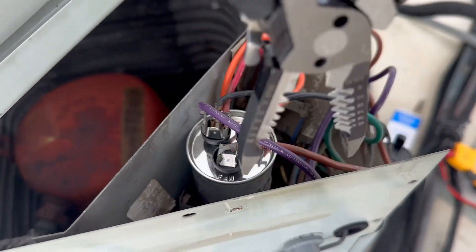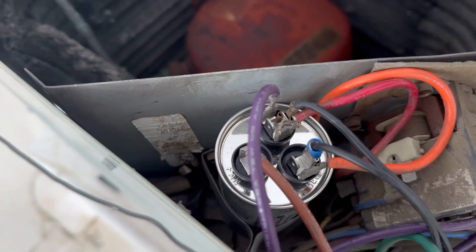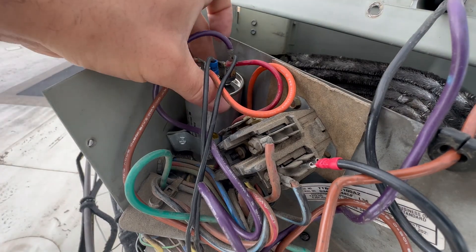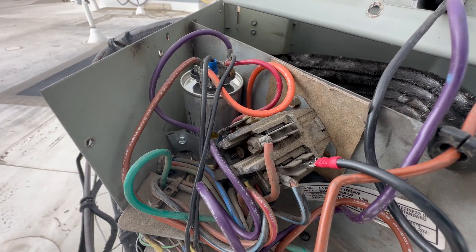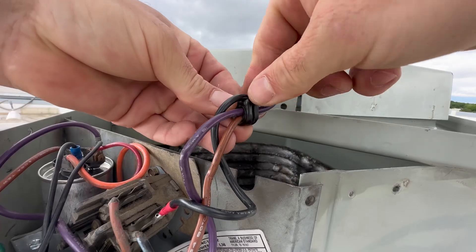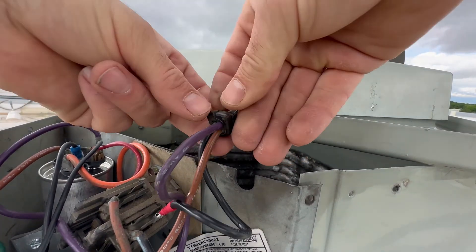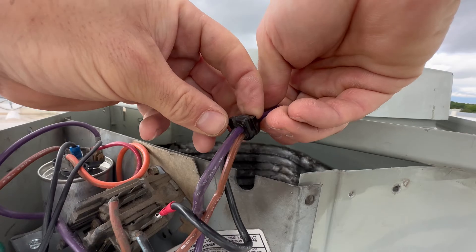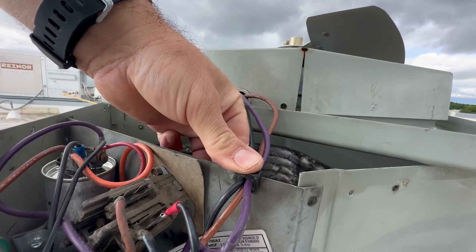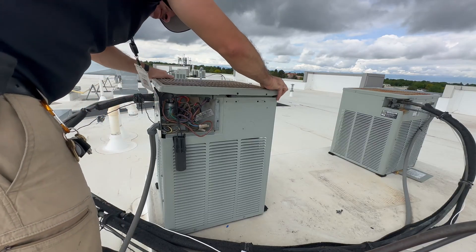Just squeezing down on this clamp a little bit so it's not wobbling around — don't want any arcing going on. I'm not moving at all now. I don't want these wires pinching against the metal.